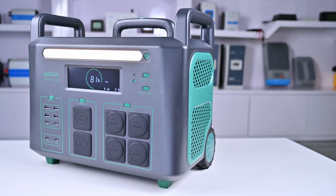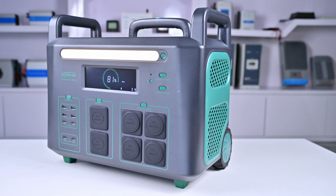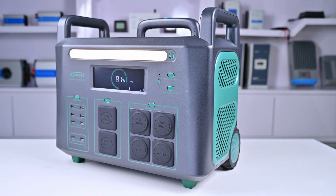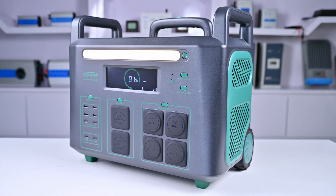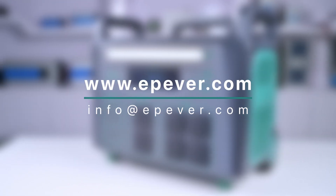The AC output of the ATZ 3600 portable power station is 220 volts, so be careful when using it. If you have any questions or need further assistance, please contact our support team.